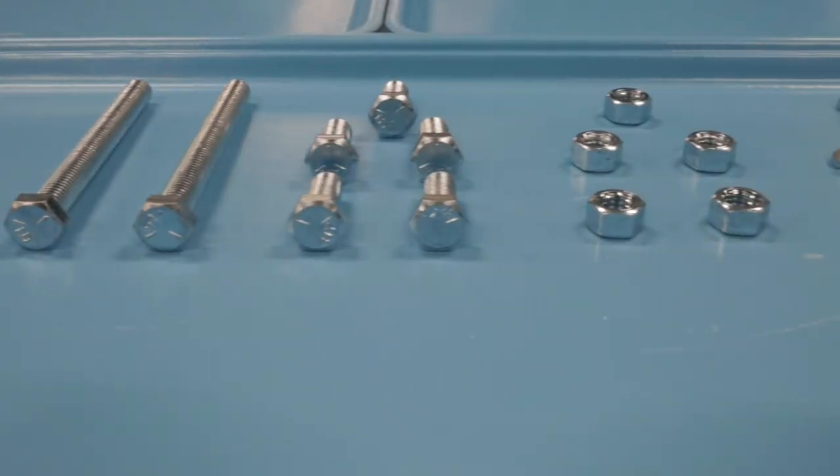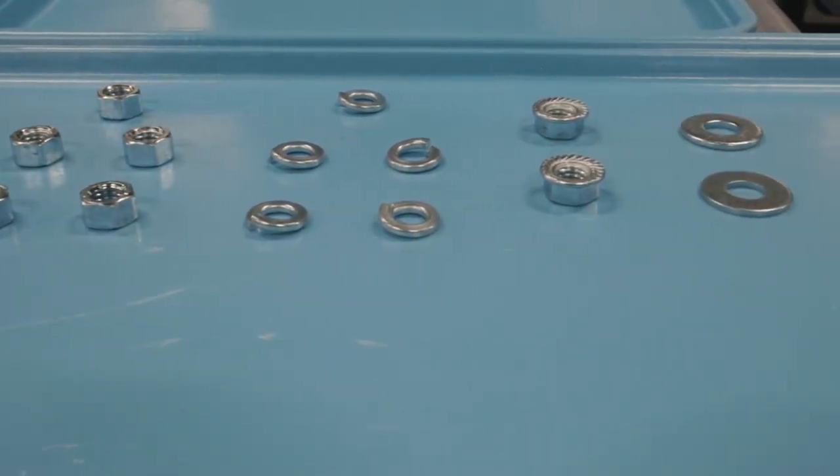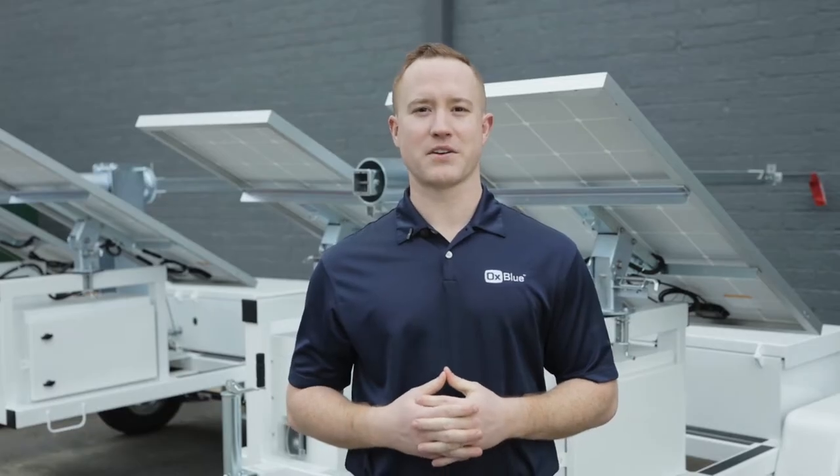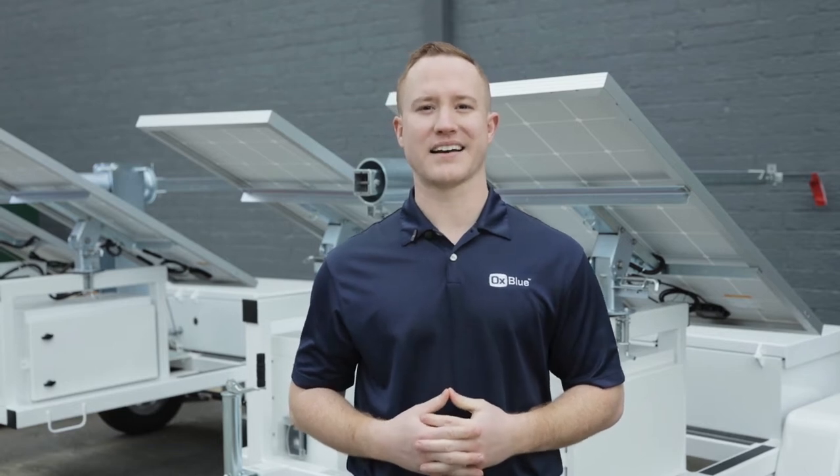Before beginning, make sure you have all NPRM hardware out and ready. If any pieces are missing, whether from the box or due to changing job sites, please contact Oxblue.